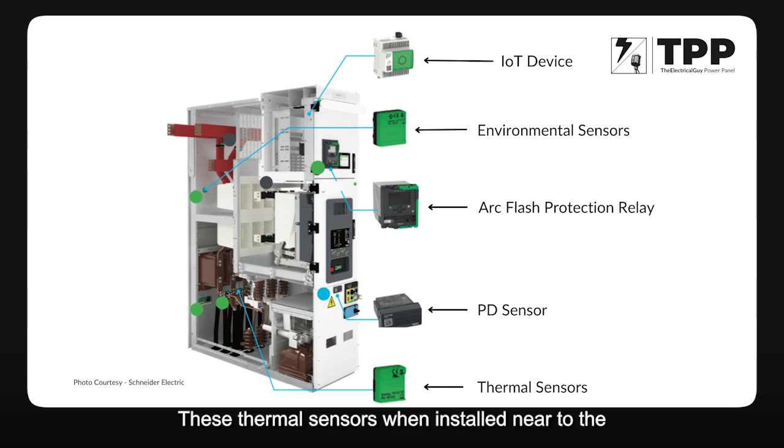Thermal sensors, when installed near the joints, will monitor the temperature of those joints. When monitored 24/7 this provides a reference — in normal condition the temperature might be 50 degrees, and when it rises from 50 to maybe 70 degrees, we know there is a problem. We can install these on all cables, every cable termination point, and to save cost we can club two cables to one sensor. Near the busbar joints we can also install thermal sensors to monitor those joints.